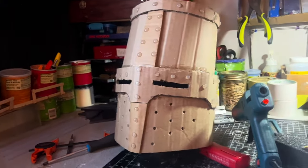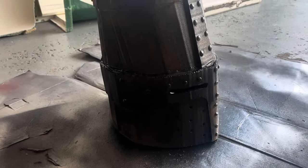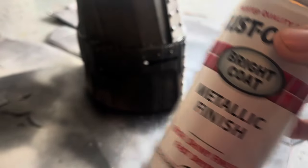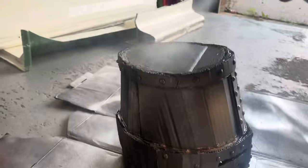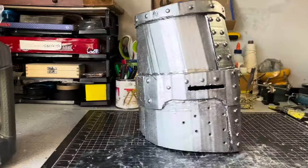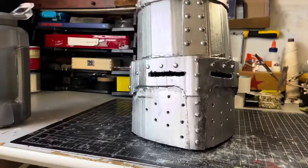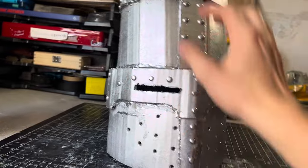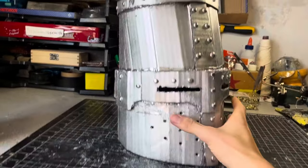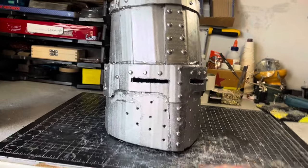Now the last thing is to paint this. I primed it with black and now I'm hitting it with a metallic silver finish — and here it is fully painted. If you want you can paint parts gold for more detail on your knight, but I like it plain silver for now. I can always paint it gold or black later — it's up to you.